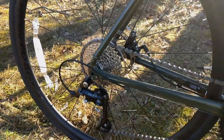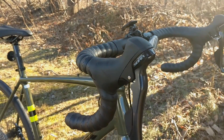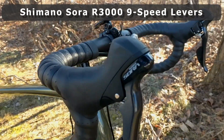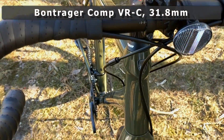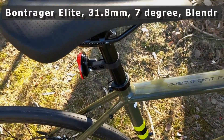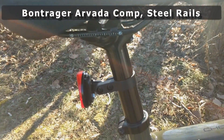On the handlebar, you're set up with those Sora 9-speed shifters, a Bontrager Comp handlebar, and a Bontrager stem. On the back, you've got the Arvada Comp saddle, which is a nice comfortable saddle, and a standard aluminum seatpost.